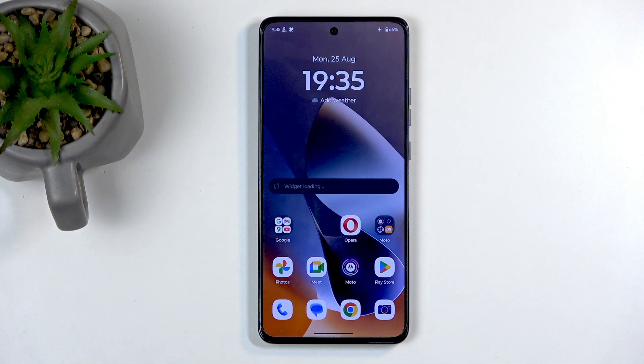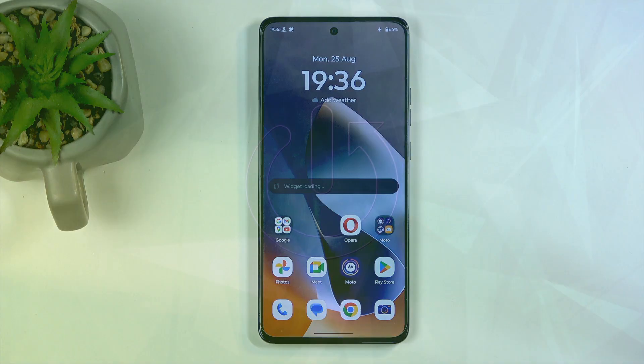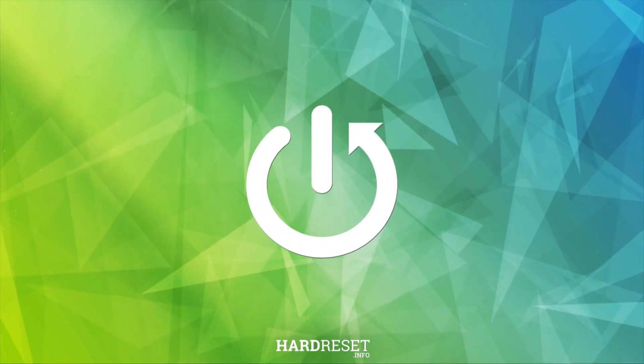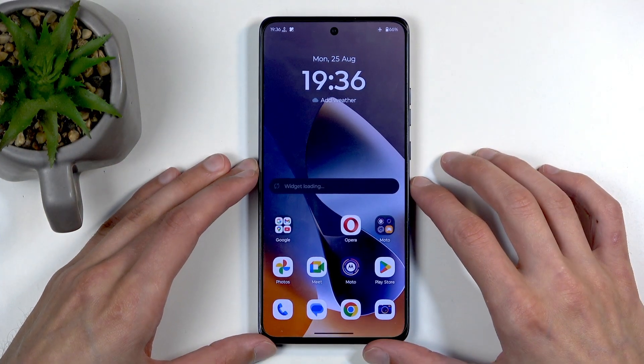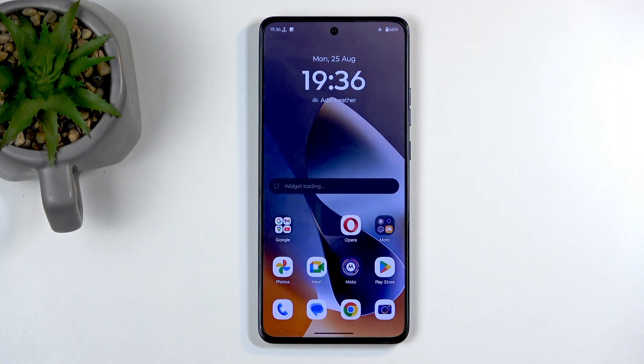Welcome — this is a Motorola G86 Power and today I'll show you how you can capture a screenshot on this device. To get started, you will want to open up the content that you wish to capture.